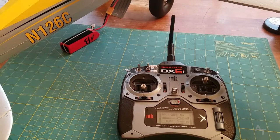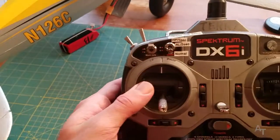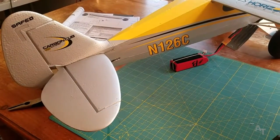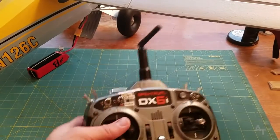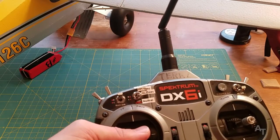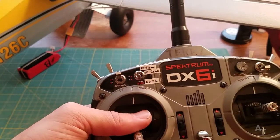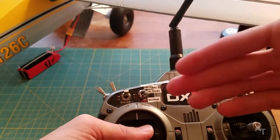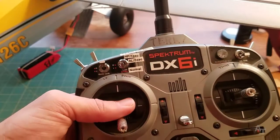I plugged the battery in and I have the transmitter going. You'll notice I have this switch in the normal position. You want that in the normal position so that it says it's looking for GPS satellites. Make sure this switch is in the normal position; otherwise it will not look for satellites because it thinks it's not supposed to. That could be up or down depending on whether the AUX1 channel is reversed in your transmitter.